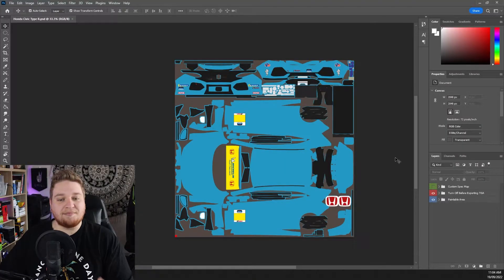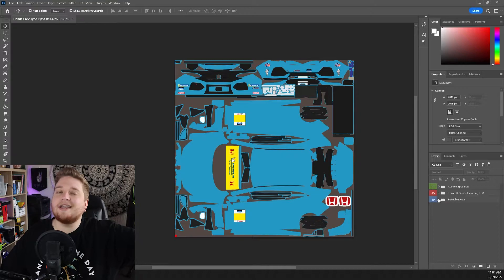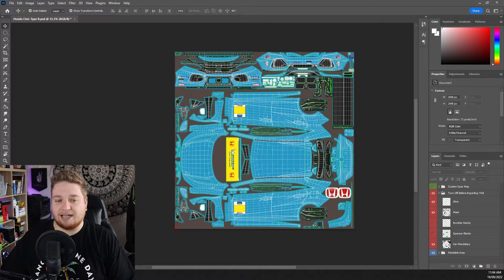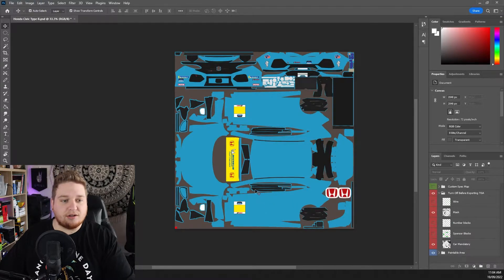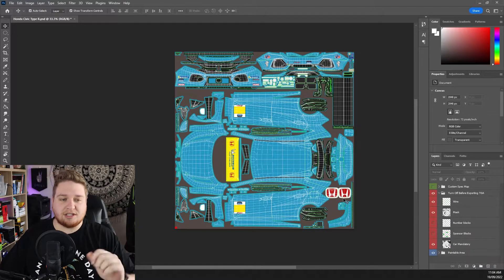After you spend about 35 minutes updating Photoshop so it'll actually open the file, this is what you come to — this is what the template looks like when you open it for the first time. On the right-hand side you'll see there are three separate folders. You have your spec map, which handles metallics and matte finishes — we're going to leave that alone for now. You've got the red folder which says 'turn off before exporting.' If you open that up, you can see a wire overlay which shows the curvature of the car, door seams, hood lines, and more. It gives you a lot more information than you'd see without it.